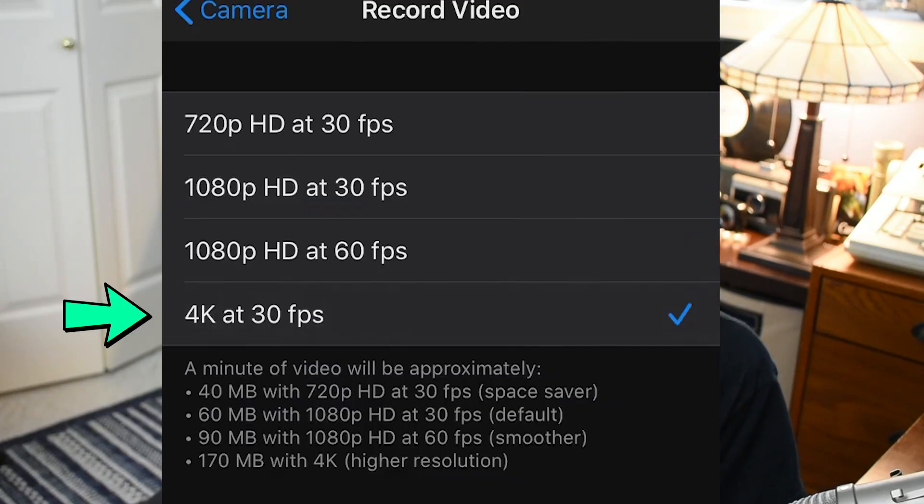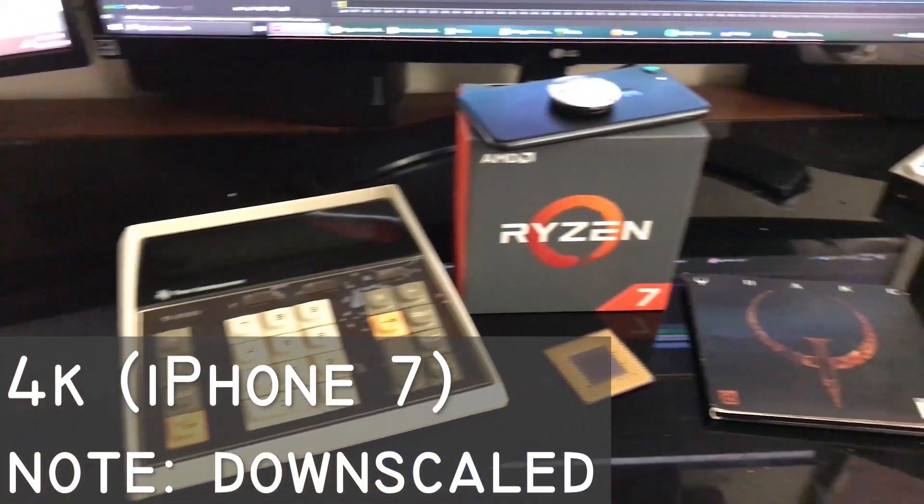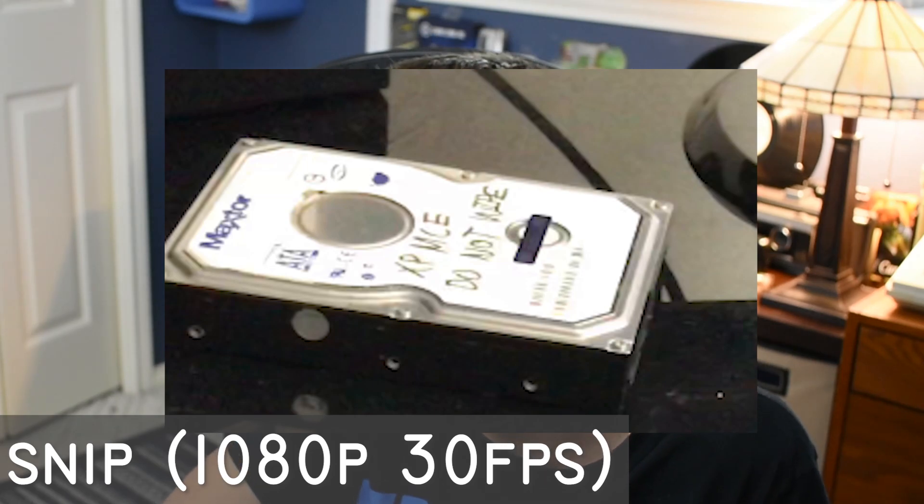Finally, 4K 30 frames per second will give you the highest resolution and it will take full advantage of the sensor, but it's only 30 frames per second, so it might be laggy at times. And at least for YouTube videos, I don't think that 4K gives that much of an advantage over 1080p.